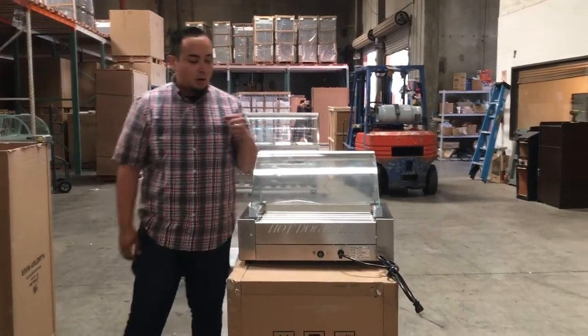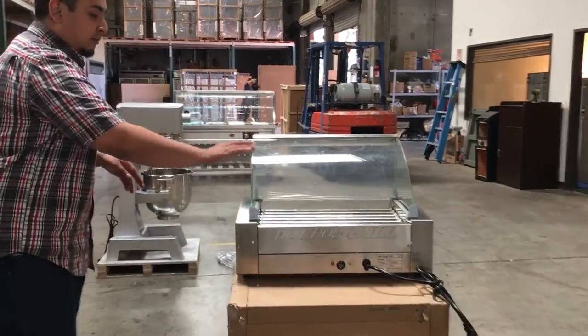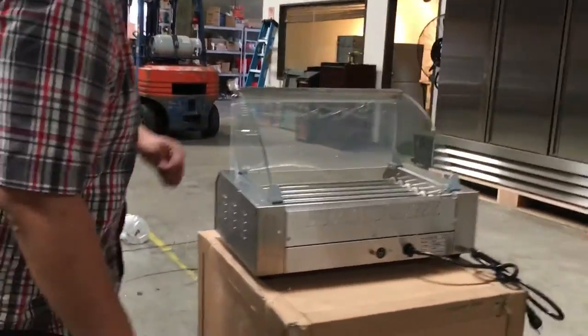Hello everyone, today we're going to introduce to you our hot dog grill. This unit has 8 curved glass for your display when your hot dogs are grilling. It's a good unit.